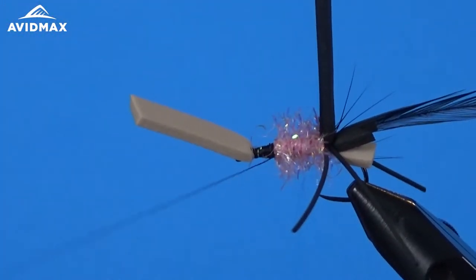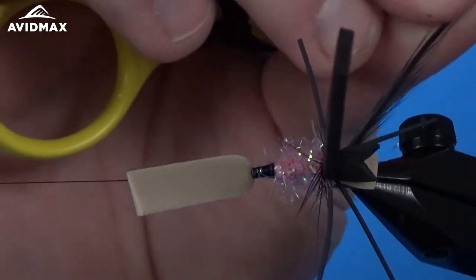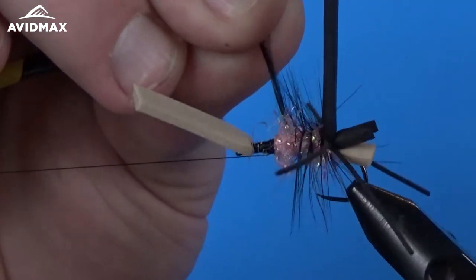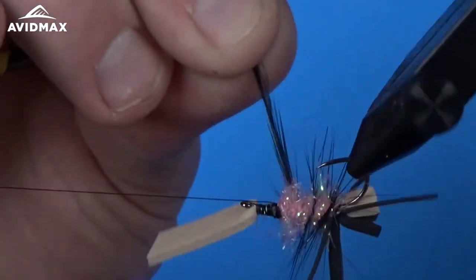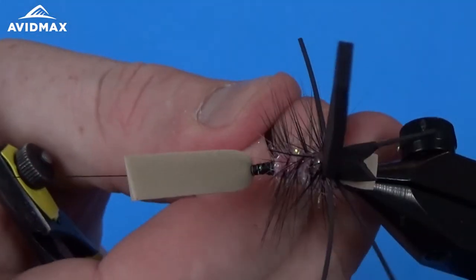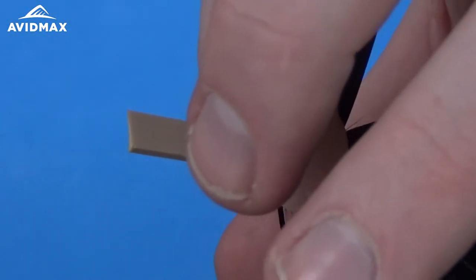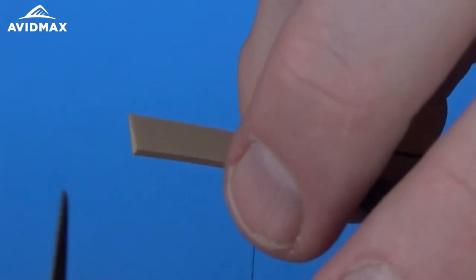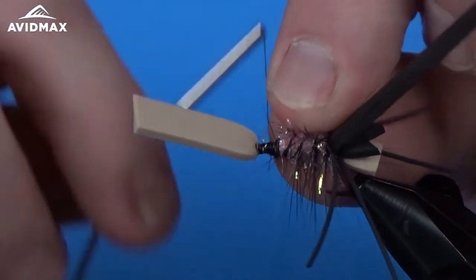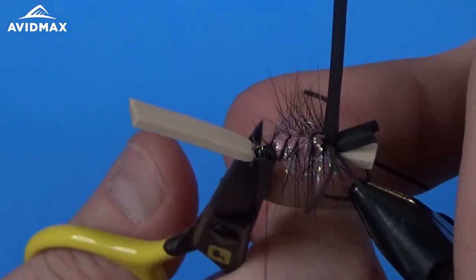Now we're actually going to palmer wrap — open palmer — the hackle material. We'll bring it on up and around, just creating some segmentation for this fly. Four or five times, then capture it off in the same area as the chenille. We're going to cover all of this up with our dubbing, so it doesn't have to be too pretty — just make sure it's nice and snug and secure.